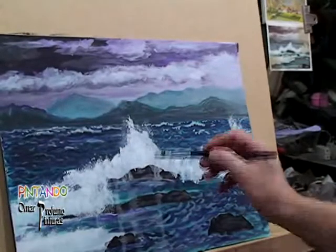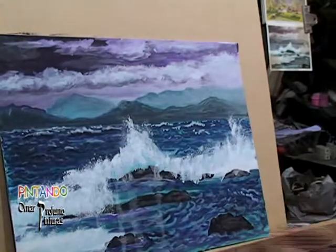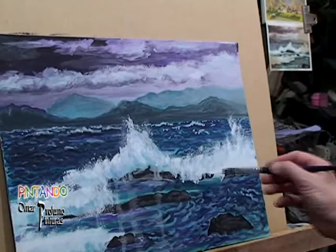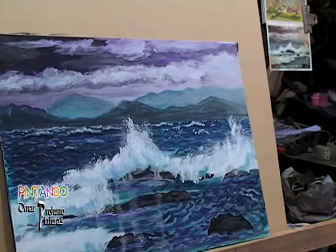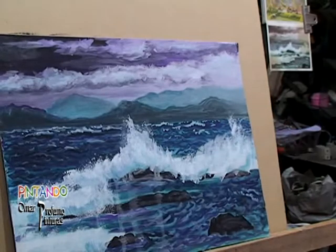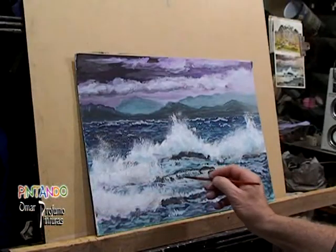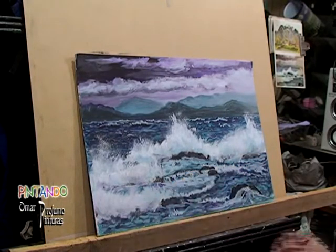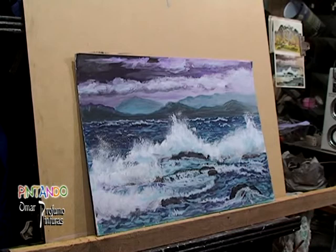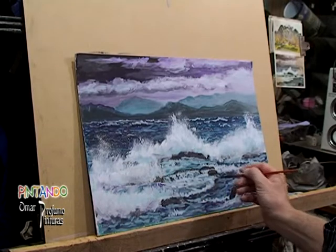Luego también le vamos a colocar la sombra que esa misma espuma produce al estar en el aire. Lo que colocamos es verdoso, azulado, en la parte de abajo — es la espuma que tiene su propia sombra, el color del agua, el mismo color que utilizamos en el resto del lago. Después con un salpicado que hacemos sobre esta parte, vamos haciendo las gotitas que saltan. Eso no se hace con el pincelito punto por punto, sino un salpicado que completa la parte de abajo del cuadro, precisamente donde las olas rompieron y el agua viene acercándose a la piedra en la parte inferior de la obra.